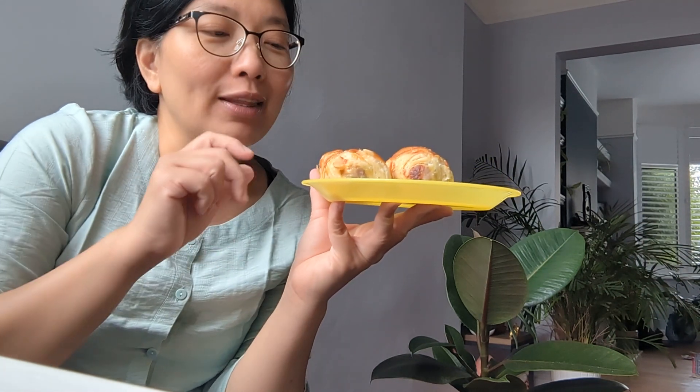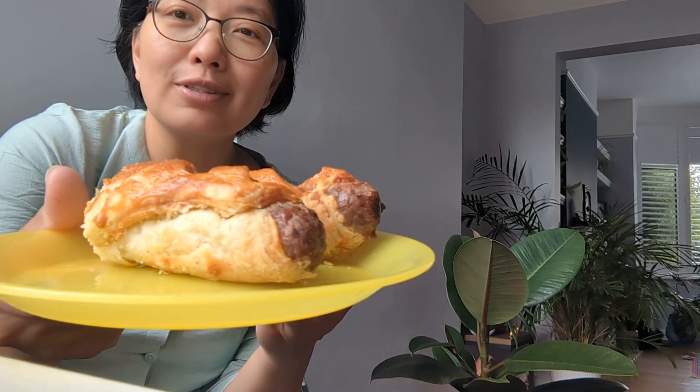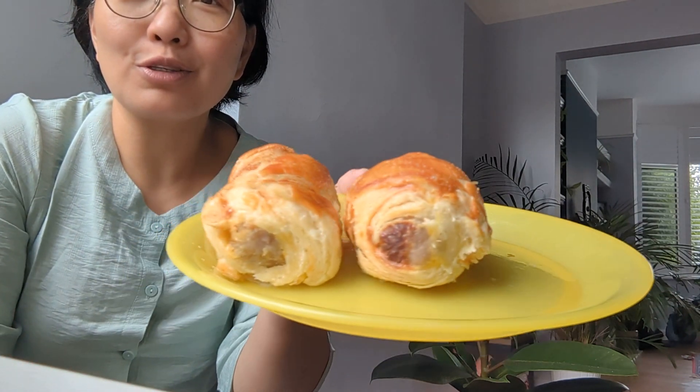Basically, you get a sausage and puff pastry, you roll it out, then you put some egg wash on top and roll it up. Then bake it for 30 minutes at about 180 degrees Celsius. And here you go — this is a puff pastry roll and my boys really enjoy them.